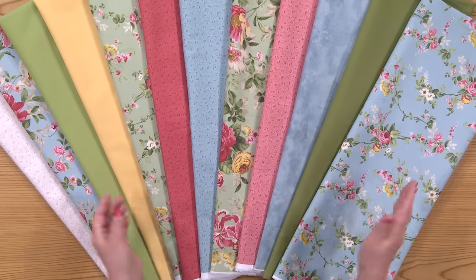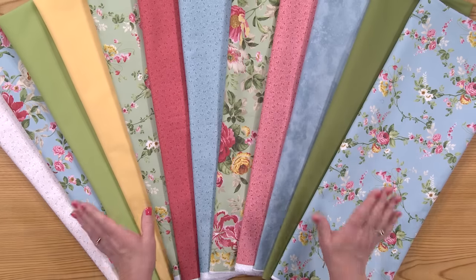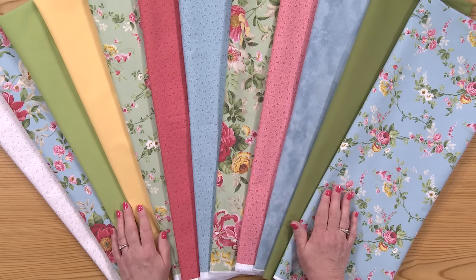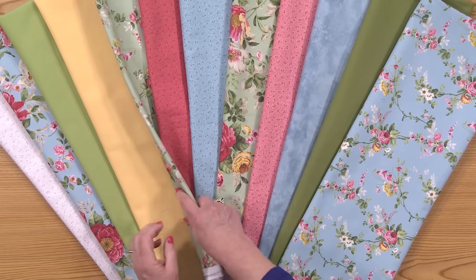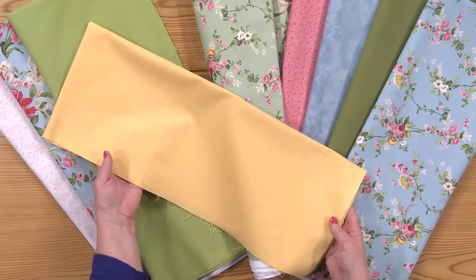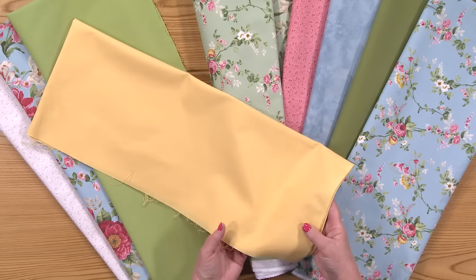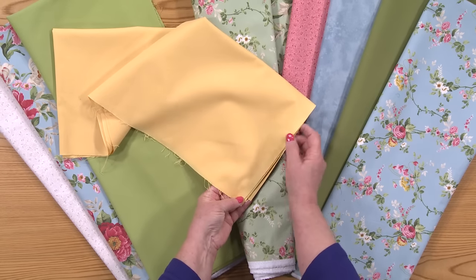I wish that you could feel the fabrics right through the camera, but obviously I know you can't. These are from Northcott — the florals and these little prints are from the Charlotte collection, and these solids are Toscana solids. I've never really been too interested in solids, but these are the most gorgeous solids I've ever worked with. You can tell when you look at this selvedge right here how incredibly beautifully they're made.